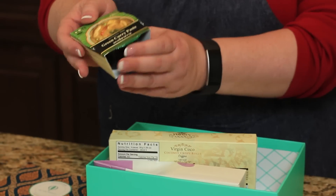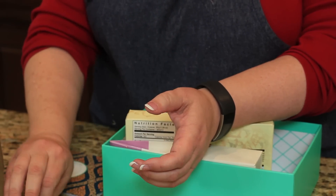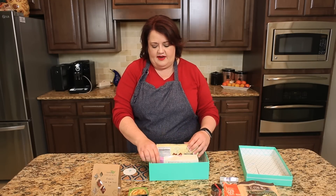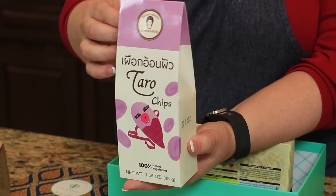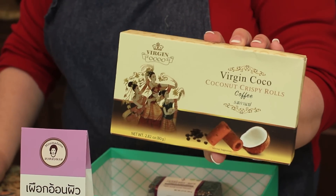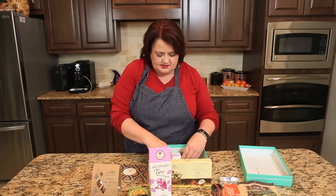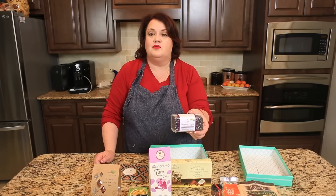We have some green curry paste, so that combined with some chicken would make some delightful chicken curry — you could probably use tofu if you like. We also have some delicious taro chips, and we have some coconut crispy rolls, a nice little sweet treat. And we also have some jazz berry rice, which is actually used to make dessert.